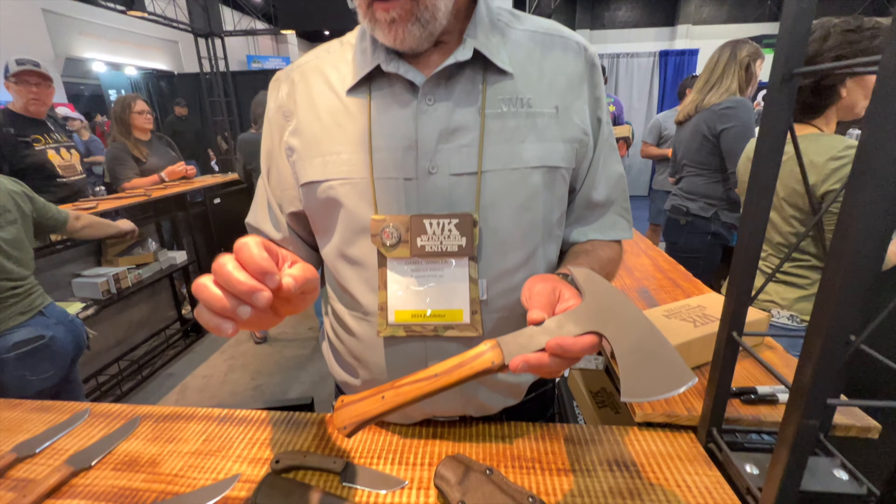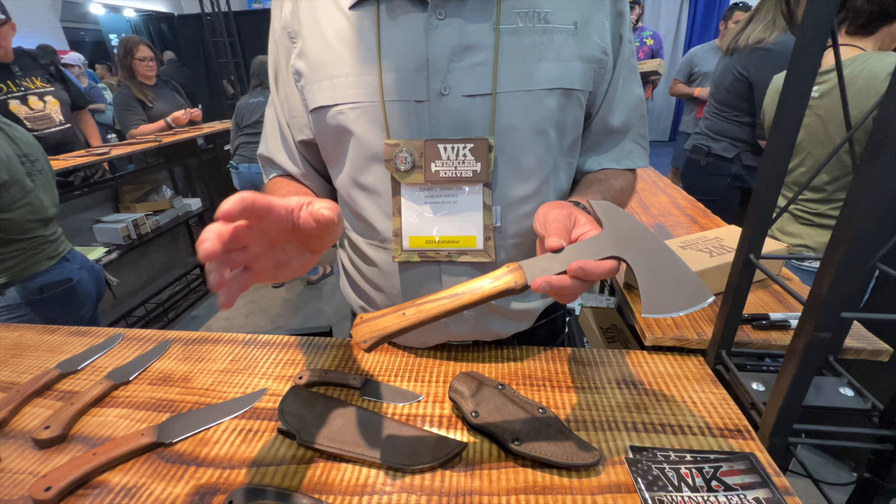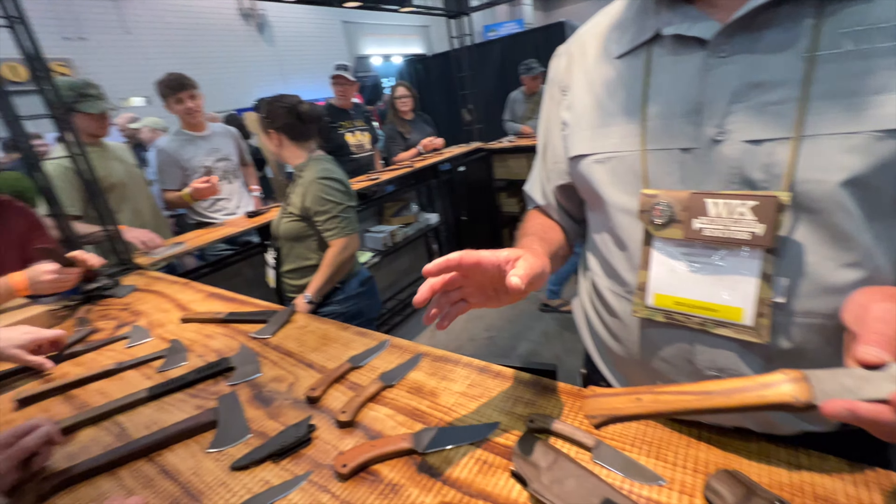We'll do individual product drops with different handles. At the show here, we've got quarter-tone white oak, and this one is marble wood. We have a few in a canvas laminate, and they'll be available here at the late show.